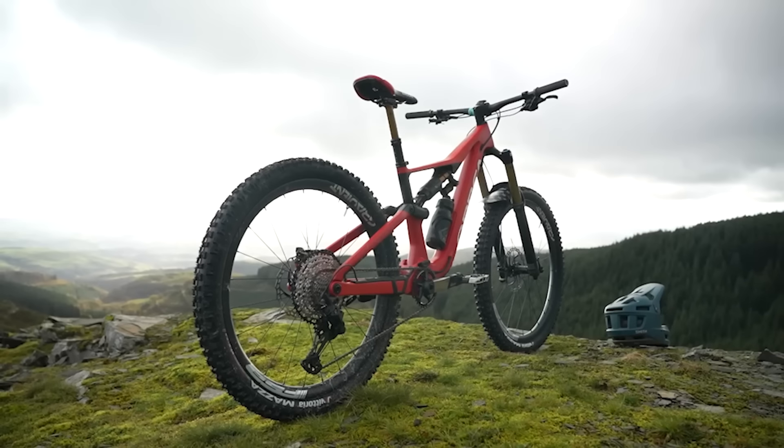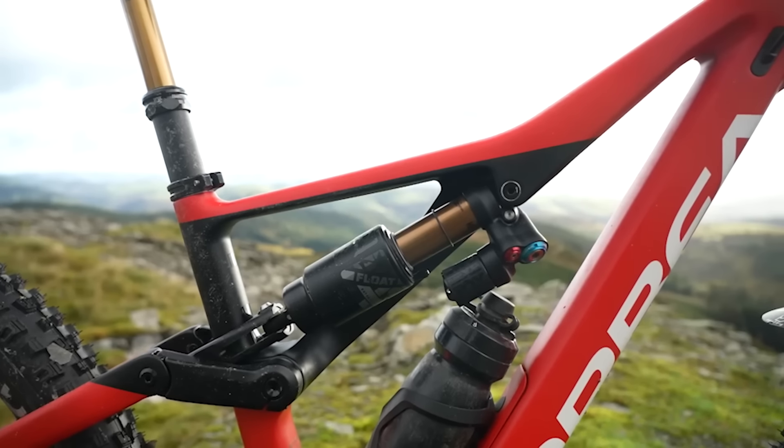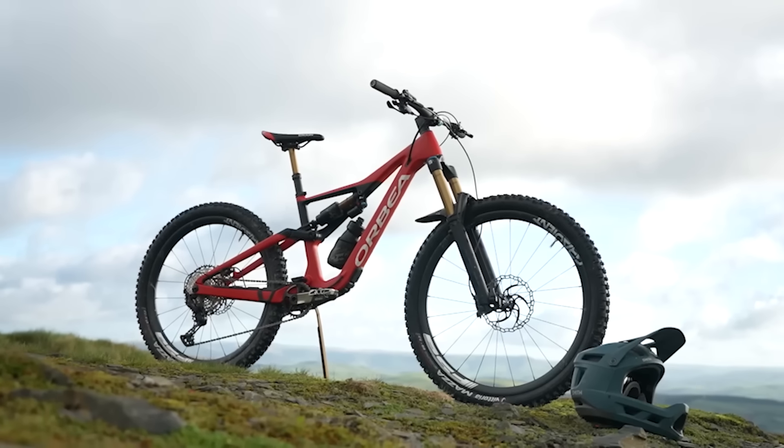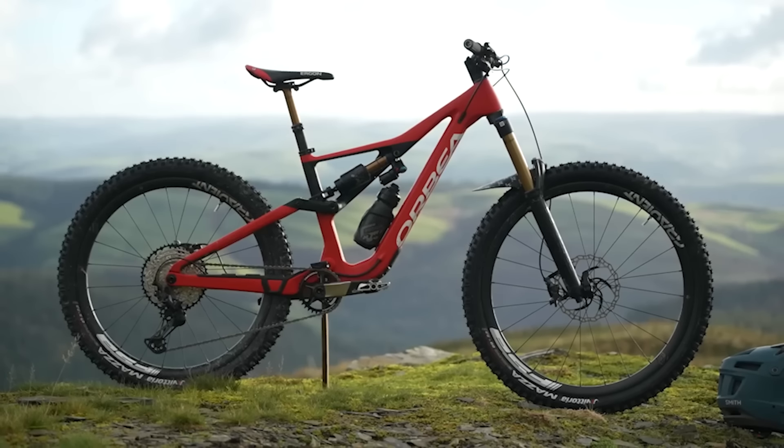But there are some things out there that we think all bikes should basically be coming with these days. Some are there, to be honest. I think lots of brands are listening. We went through a crazy phase of lots of press fit bottom brackets and lots of different bottom bracket standards, to the point where there isn't really a standard standard bottom bracket.